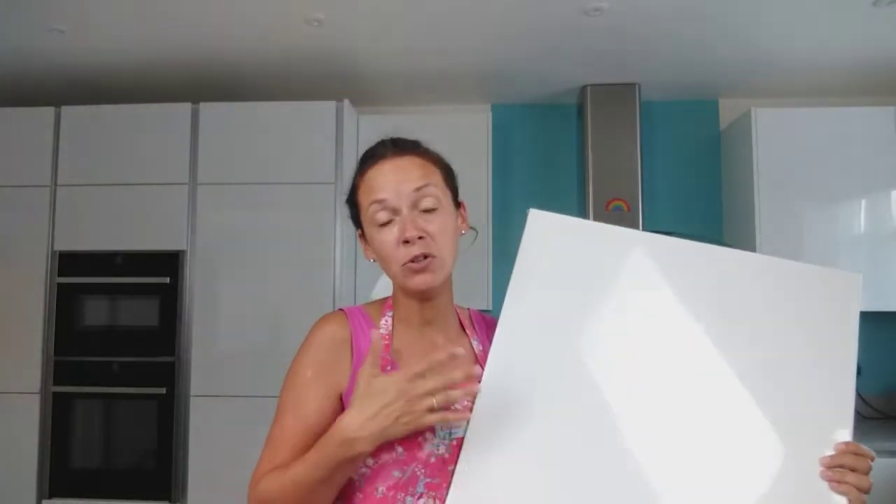I've never done this before. I watched another artist on YouTube yesterday who did it and it looked really really good. So I'm just going to try it. I'm going to use exactly the same colours that I used with the previous painting.